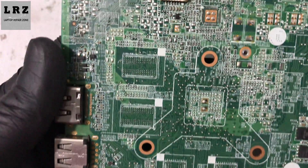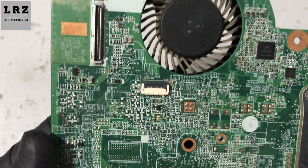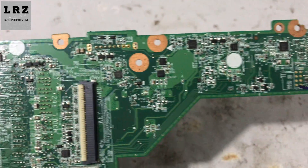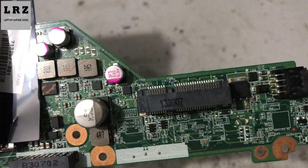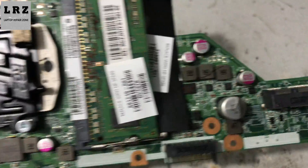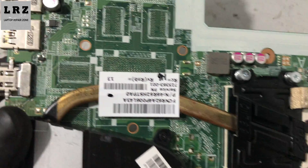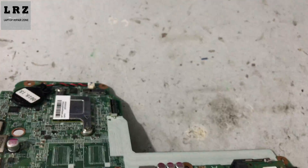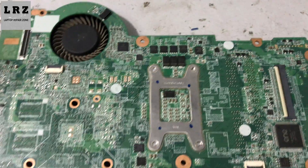This is the motherboard number R62. First I need to check for any liquid damage or burning signs on this motherboard. As you can see, there is no burning sign or liquid damage on this motherboard. So let's check step by step.